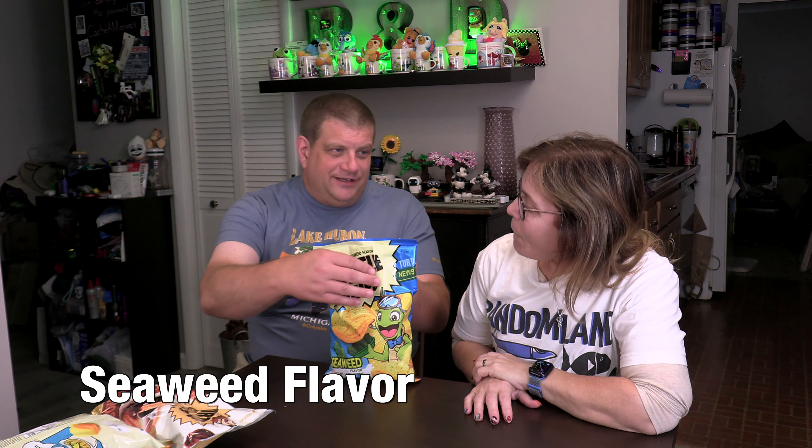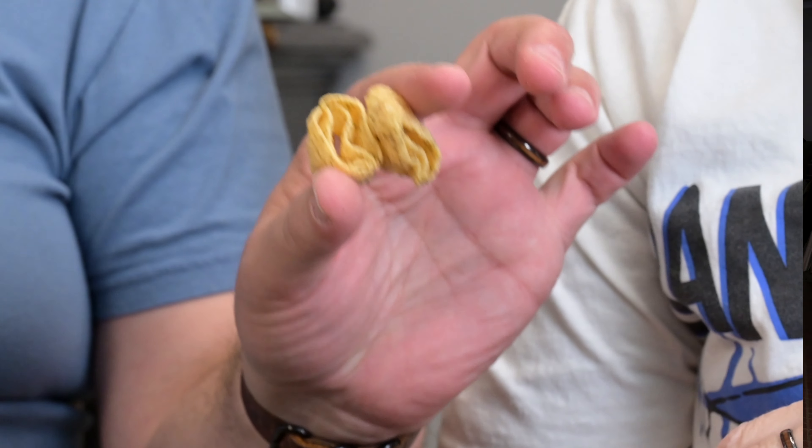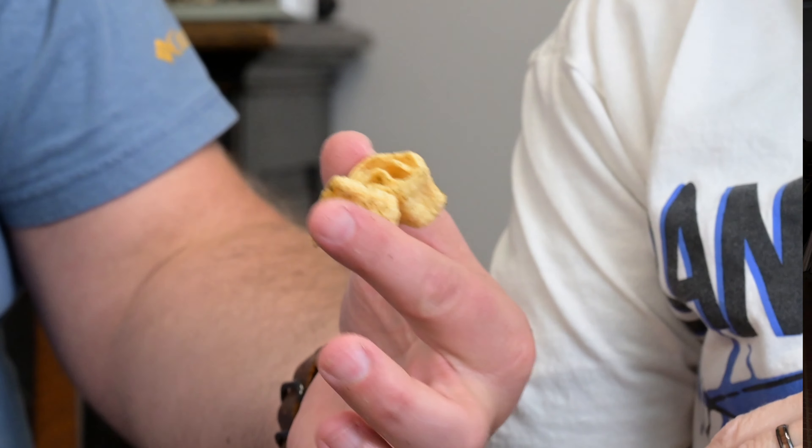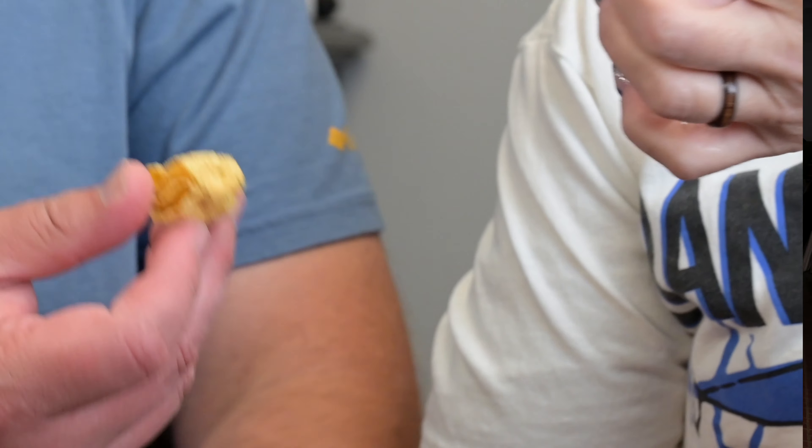We're going to move now to the seaweed flavor, which I don't think I'm going to like — and I don't think you will either. Remember that I do have a seafood allergy, so this could be interesting — just have one. Same basic chip, but it's got a seaweed coating sprinkled on it. It's like a corn chip but very light — like a bugle, but lighter, like a thin bugle. This very much has that bugle flavor, but it also has that flavor like when you get seaweed strips. There's a little bit of garlic. It's definitely a fishy, seaweedy taste.